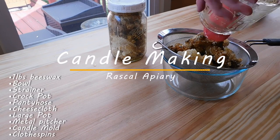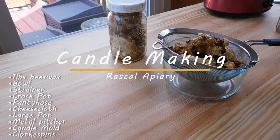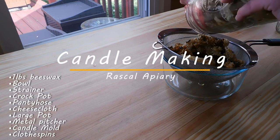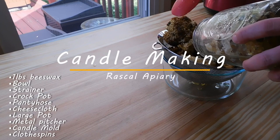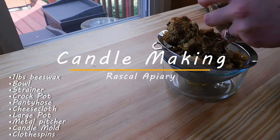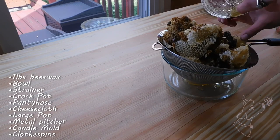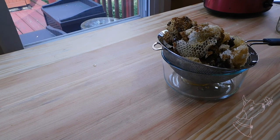I place all the comb into a strainer over a bowl to let all of the honey drain out. There isn't much, but we don't want to waste a single drop. A few other items you'll need: a crock pot, some pantyhose, cheesecloth, a large pot, a candle pitcher or a smaller pot dedicated to wax processing, your candle mold, and some clothespins.